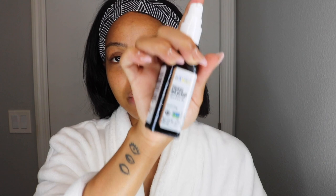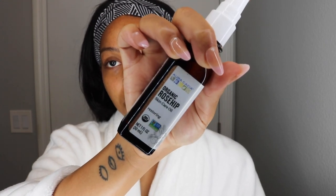After my toner — and my routine is super simple, because like I said I'm very prone to acne and eczema and I've learned that less is more for me — I'm going to be using this organic rosehip oil. I've been using rosehip oil forever. Rosehip oil is really, really good for hyperpigmentation and dark spots, and you always want to get an organic version. I just put a little bit — it's really not much — and I'm just going to rub that into my face.